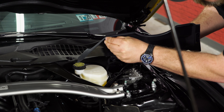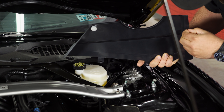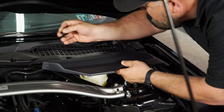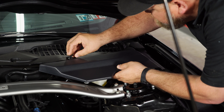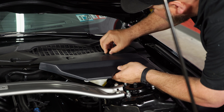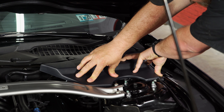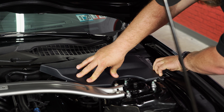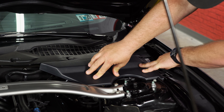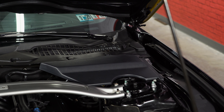Now we're going to pull off the backing here with the double stick. Install the clips first, then line up and press down. Make sure the hood release cable is lined up properly. That's all there is to it — your installation is finished.